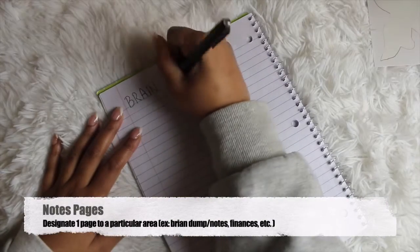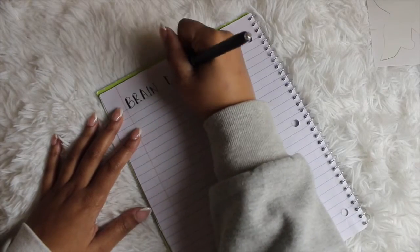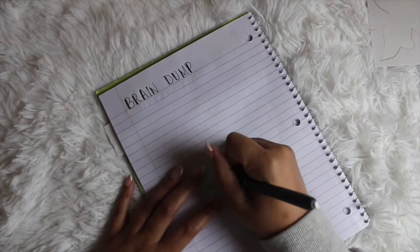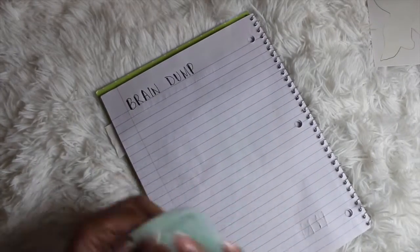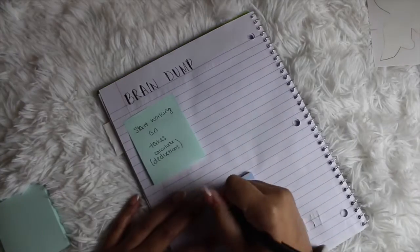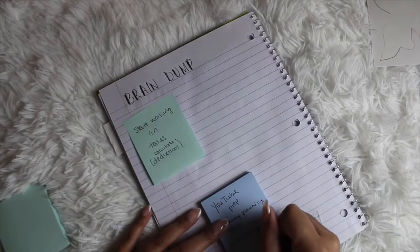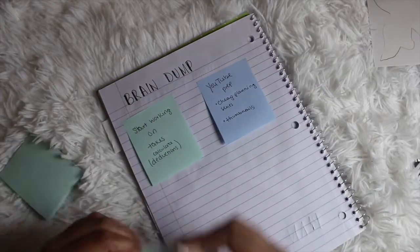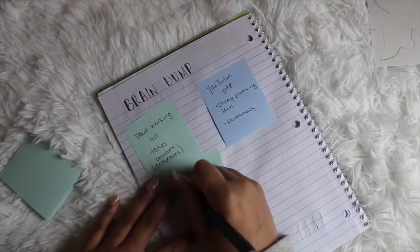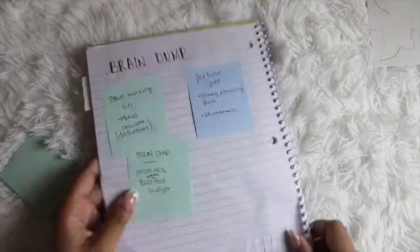On the back of the cover page you can create a brain dump or notes page. I went and labeled sticky notes with things I wanted to work on — from taxes to YouTube prep to meal prep. You can also use this format to designate future pages to particular sections such as morning or evening routines, meal planning, goals, projects, and finances. I use sticky notes specifically so I can move them to another page without rewriting anything.